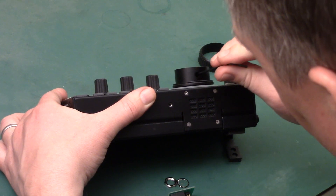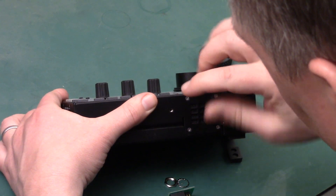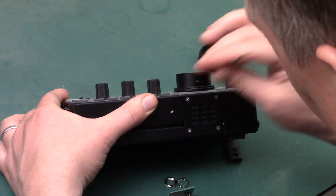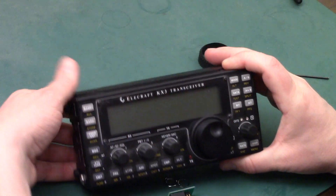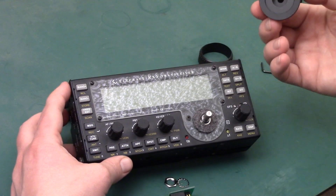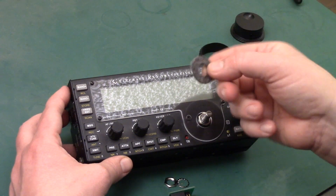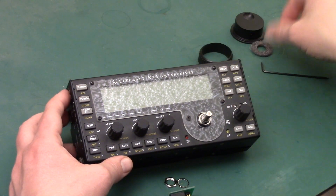That has to come out right here. I'm going to remove this and loosen it just enough to get it off. So it comes right off. There's a little felt washer here — this adds friction to the encoder — we're going to set that aside.